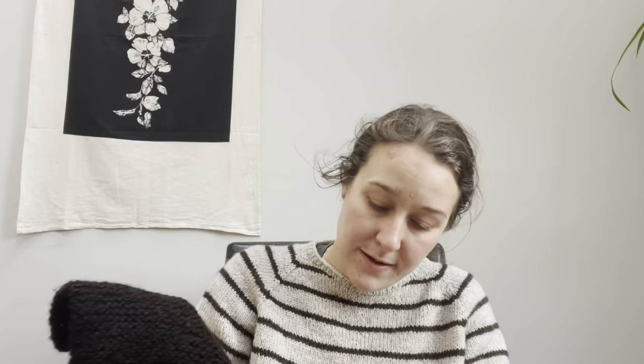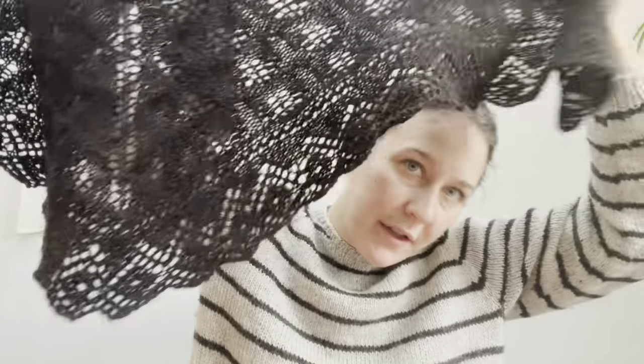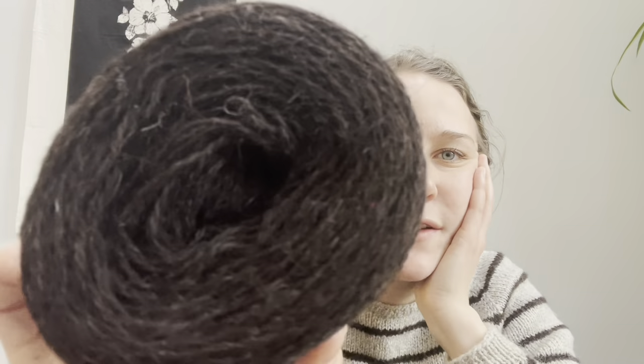I'm going to be talking today about my Belvraid hap, which I saw on the Woolly Thistle channel because Kareen made one and I was like, I want to make one of those. It's knitted with Daughter of a Shepherd Heritage, which looks like this — it's a dark Hebridean yarn.